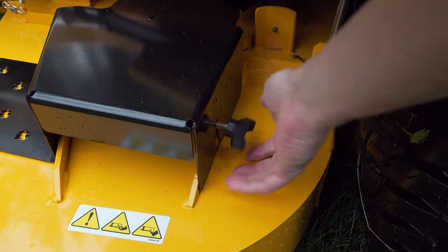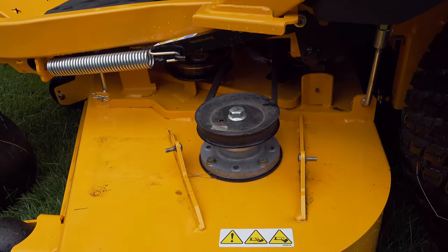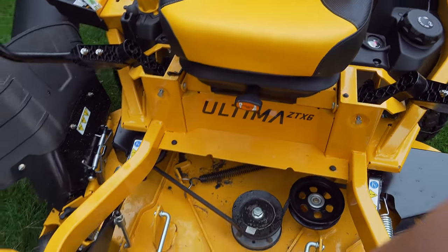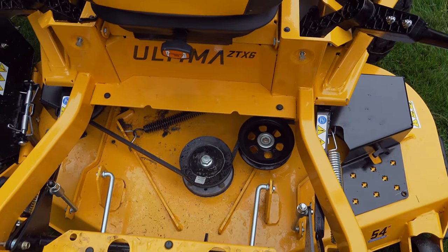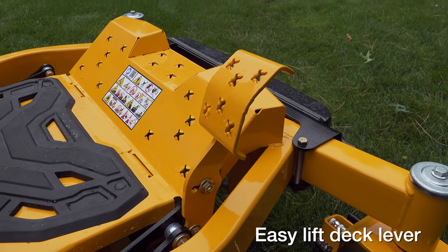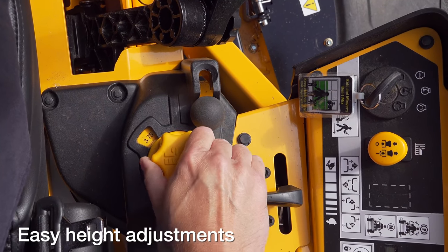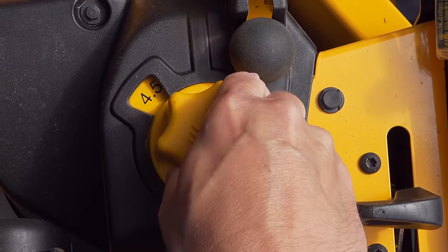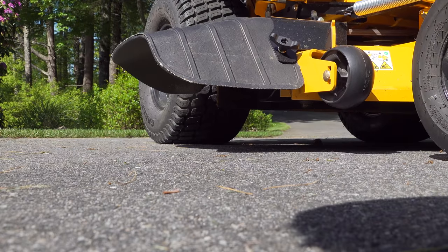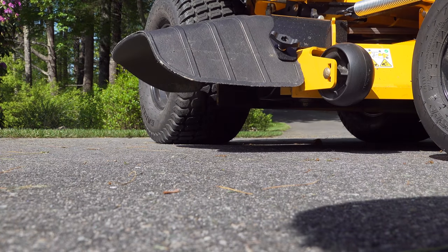Swapping a belt on any mower can be a real nightmare but this is different. You just take these wing nuts off and now you can get to both of the side spindles. But what they did here is even better because the floorboard lifts right up without any tools and now you have full access to all the belts. Adjusting the deck height is really easy — just push that pedal down and all the weight comes off the deck and you can turn this knob. It goes in quarter-inch increments from 1 to 4.75 inches. The other plus is it's all mechanical — no hydraulics, no electric motors. All that stuff breaks over the years and this is a much more reliable design.